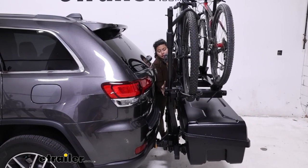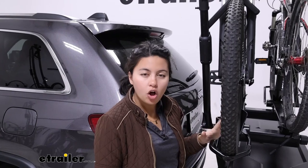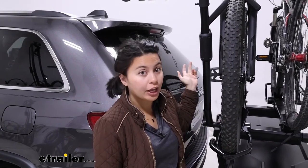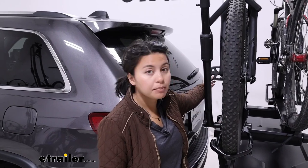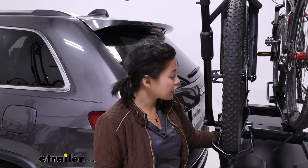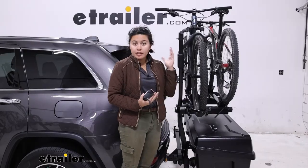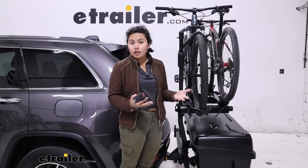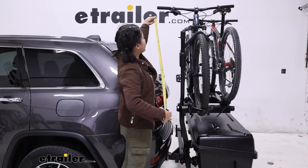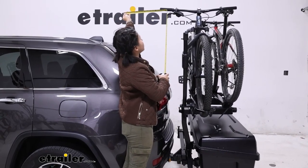That eight-inch measurement will help you figure out if you have a spare tire, a larger hatch, or clearance issues with things like your pedals or handlebars depending on your vehicle. You can see where that top shelf is — that's about where the edge of our pedal is going to be too. If that's an issue, you can loosen the top shelf bolts and slide it out so it's further away. For a taller vehicle like a van, a good measurement is 13 inches away from the rear of your vehicle — measure from the handlebars to the rear and make sure it's 13 inches.